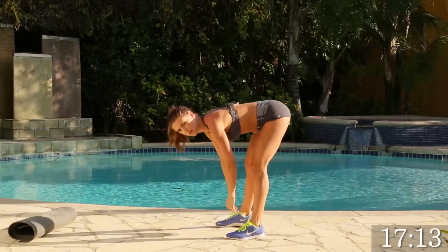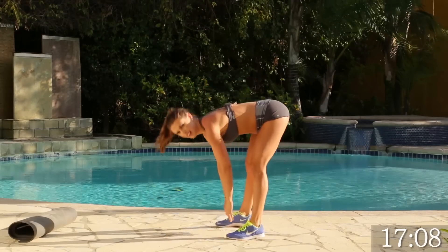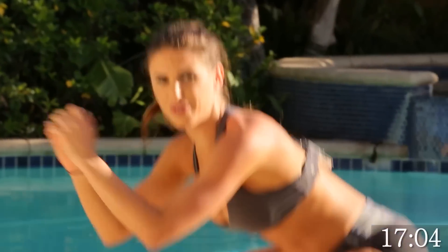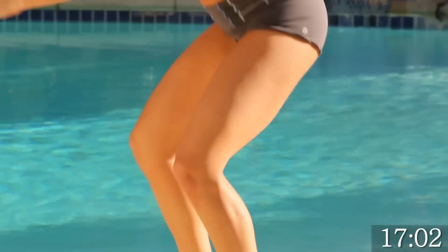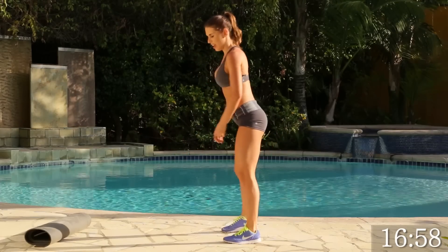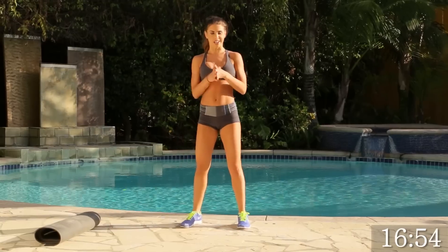Going for 15 — we're almost there. We've got 5. 4, good. 3. 2. Last one — make it count. Perfect. All right, ladies. Now we've got to go back on the ground. This is our second circuit — one more time through. You got this.